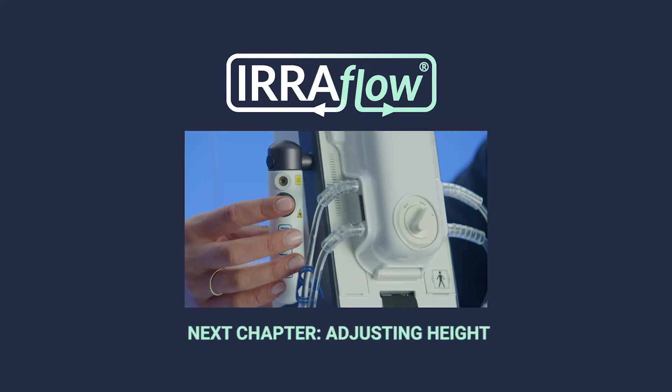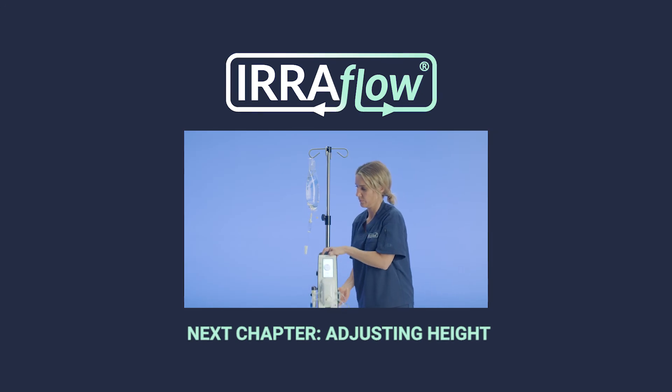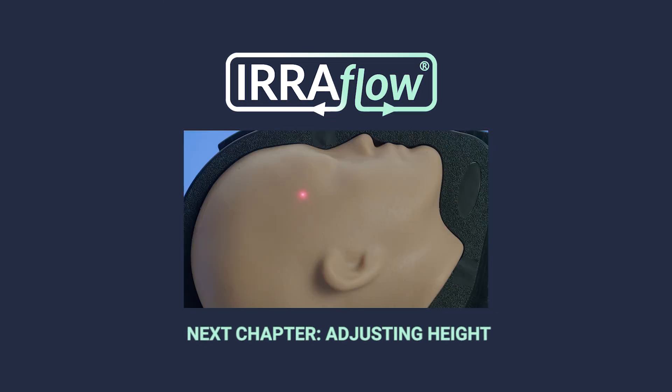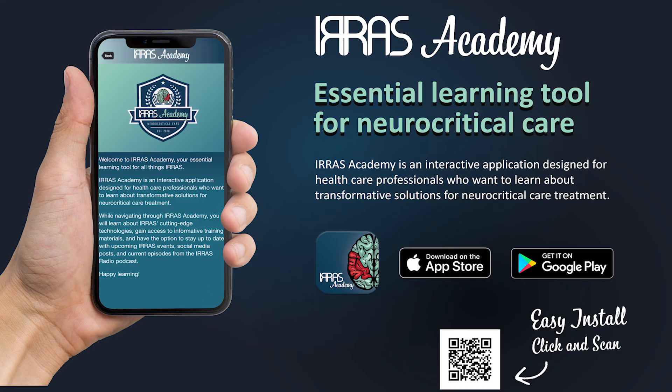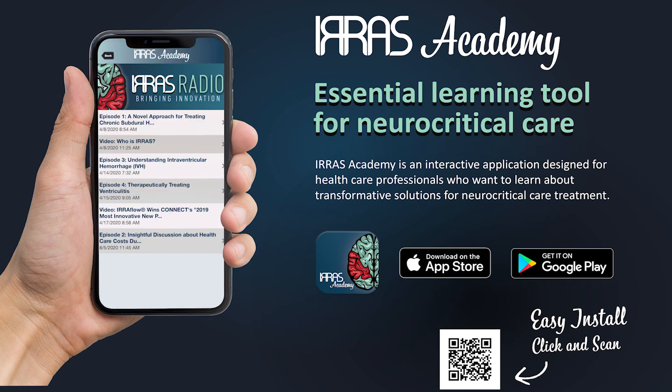Thank you for watching the Aeroflow system educational training videos. If you have additional questions, please reference the Aeroflow instructions for use, download the Aeroflow Academy app, or contact your Aeroflow sales professional.